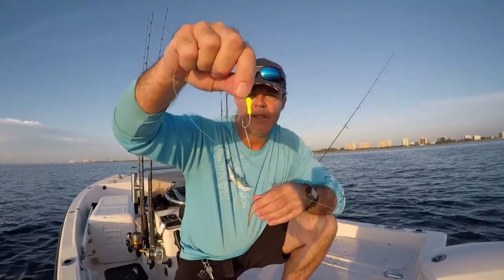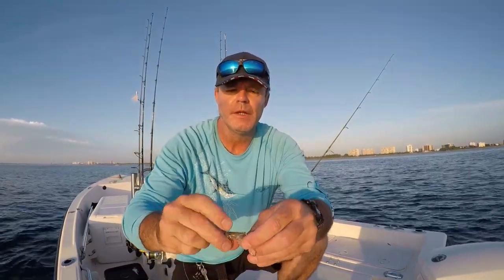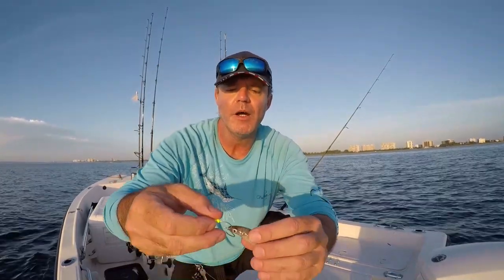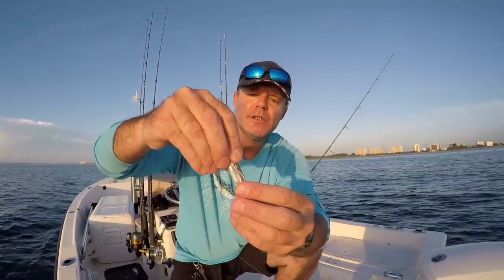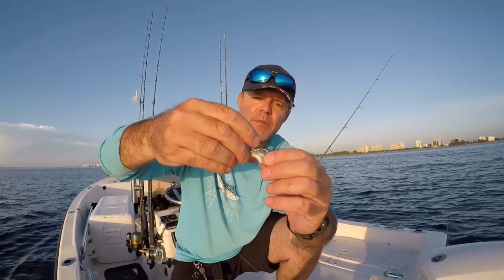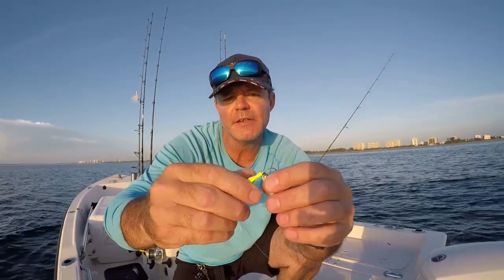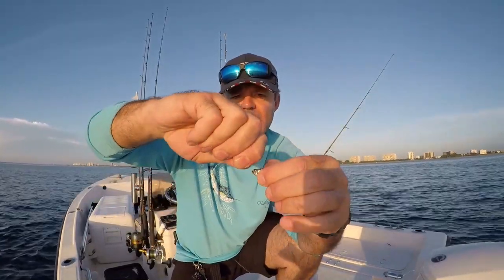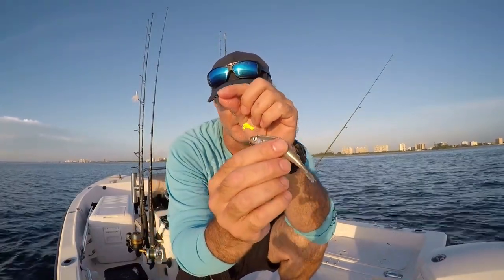I have an eighth ounce yellowtail jig that I've added a second hook onto. I put the hook attached to the jig right at the front of his nose and measure back to see where the second hook goes in. I sink that hook directly into his back, then the hook on the jig goes through the cartilage of his head and comes out the bottom of his mouth. That is how I like to hook up my silversides for yellowtail fishing.